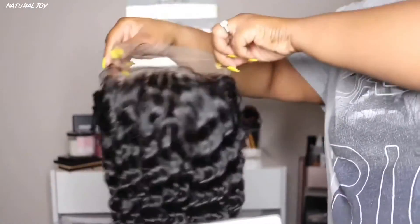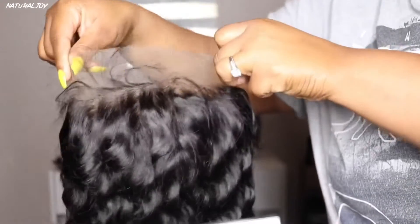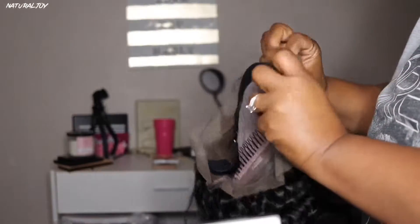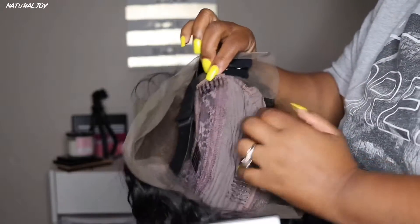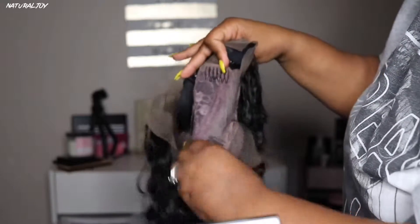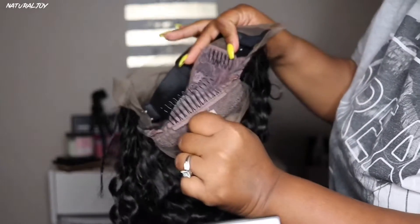It is natural hair color and the density is 130. It also has four and a half inches of parting space. The cap size is a medium, which is about 22 and a half inches. The lace color I have is light brown. You also get a nice pre-plucked hairline and bleached knots throughout the whole wig, which I love.